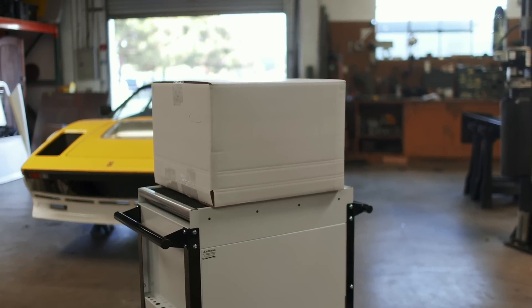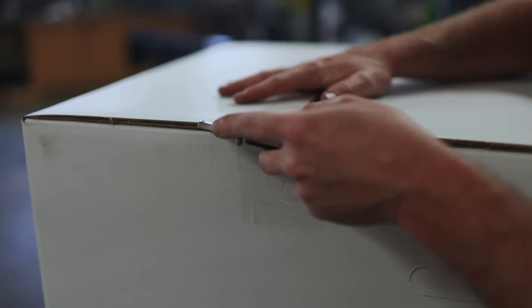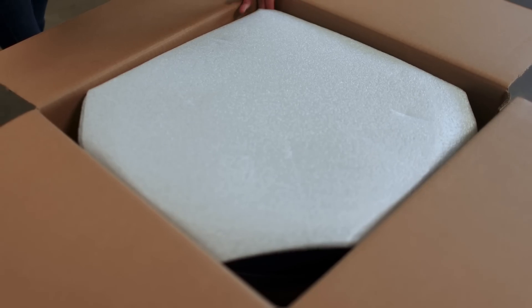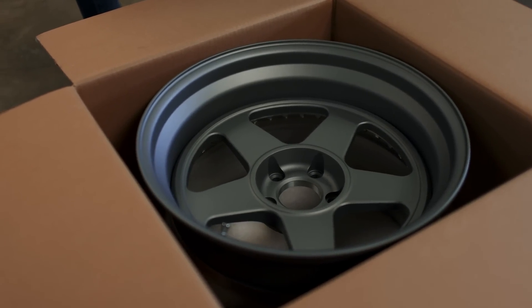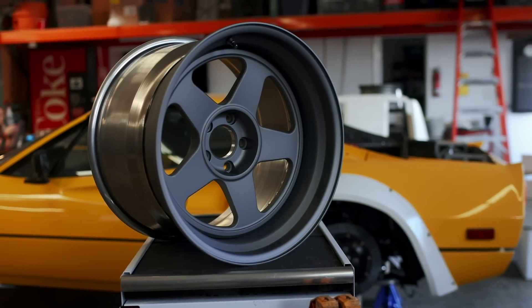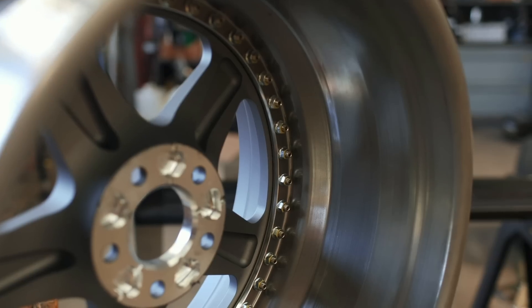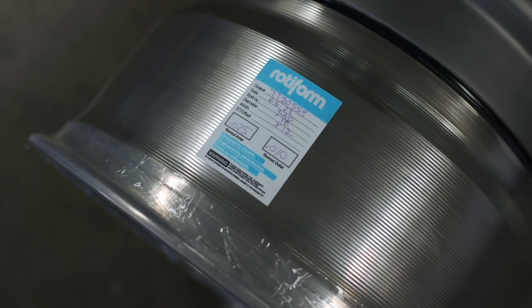This is admittedly a dramatic take, but it's hard to put into words just how special an unmarked box can be. 17 months of hard work has brought us to this point. What we have here is a set of Rotiform ROCHs — 18x10.5 for the front, 18x12 inches in the rear. Rotiform is the same brand that sponsors the Ferraris that just podiumed at the 24 Hours of Le Mans last week, so they are right at home on a Ferrari like this.